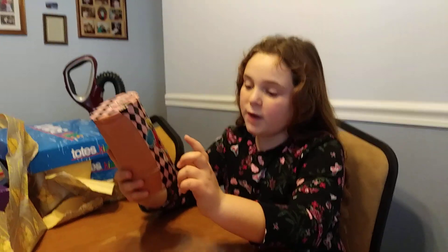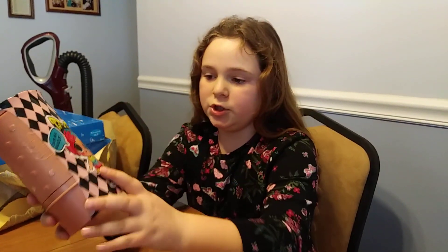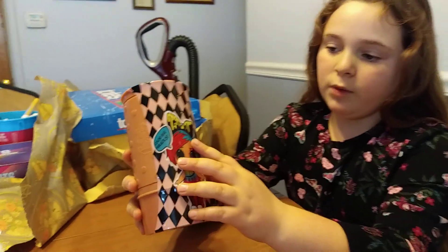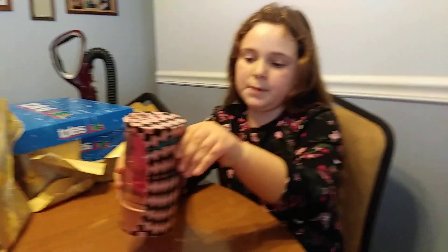Look at that color. If you have seen her or if you have gotten her, that is not the right color. Her bow is not correct. It is supposed to be a different color.